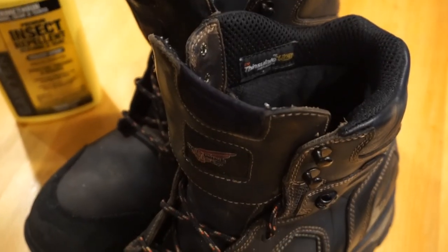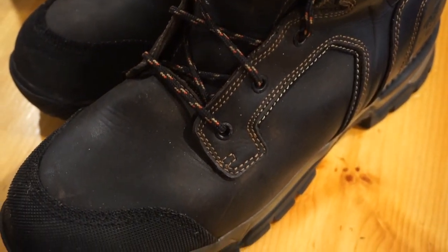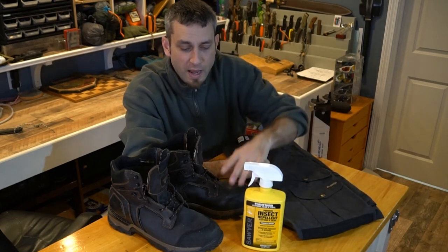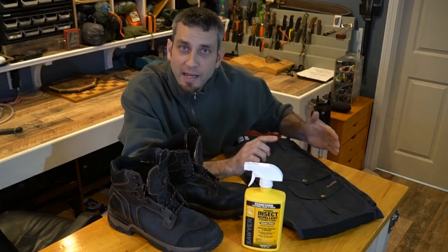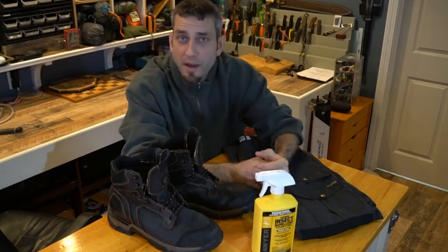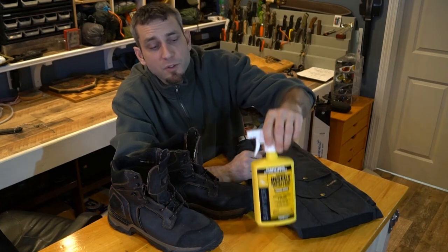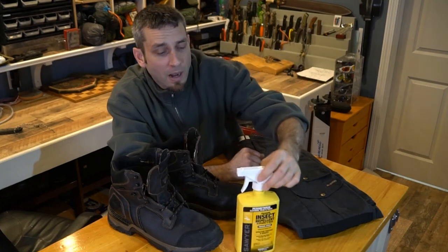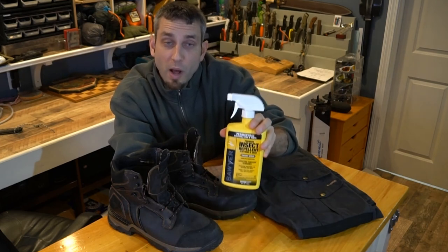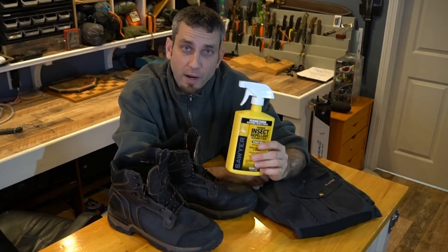Same thing with the boots — I have also treated these. I basically look at it as a first line of defense: all the things that are lowest to the ground, such as the lower cuffs of your pants from your knees down, and also the boots, trying to create a barrier that keeps the bugs away. Sawyer makes a lot of great products — not just this permethrin spray. I've used their insecticides and also their filter systems, all of which have been great. I've had this permethrin for a couple of years now and it's worked extremely well, so overall I've been very happy with Sawyer products and I definitely recommend them.